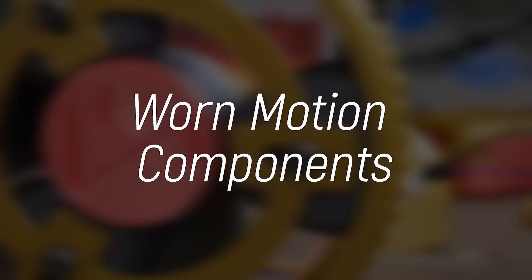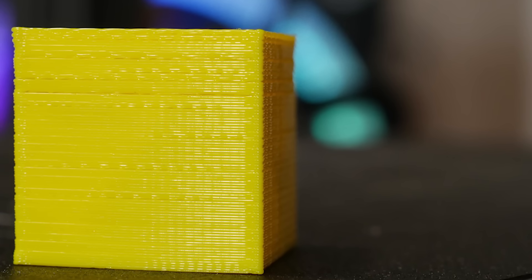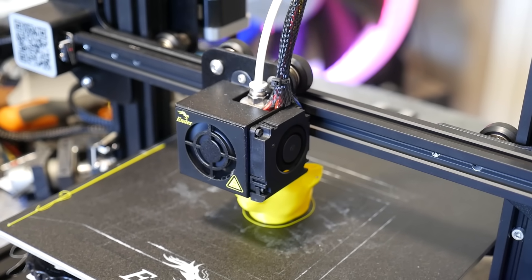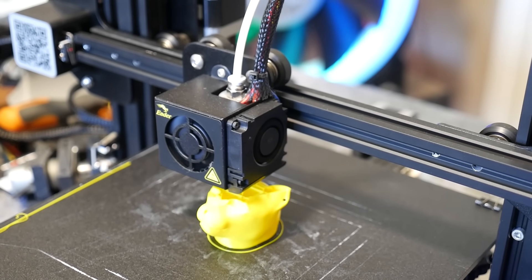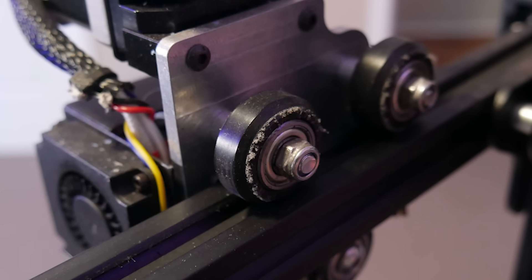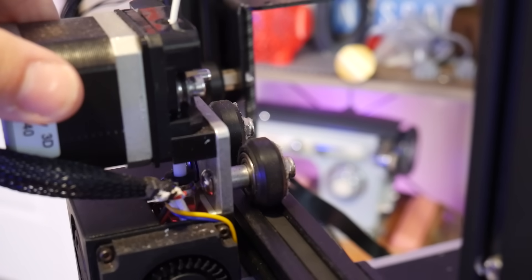Reason number three your prints now suck is worn motion components. You might notice your nice vertical straight walls are no longer very nice, and you're getting layer inaccuracies where each layer is slightly off — making the print look really bad. 3D printers are very complex electromechanical machines moving in X, Y, and Z for hours or even days, and these constant movements will eventually wear out motion components. Some wear out faster than others — V-rollers on Ender-style i3 printers will often wear down very quickly, and you need to make sure they are nice and tight without any flat spots.